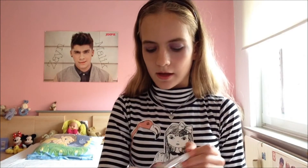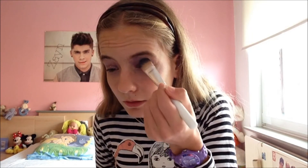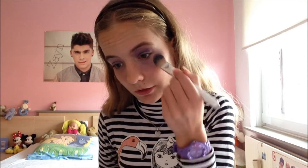Dan neem je nog een heel klein beetje zwart, meng je ook met babycream, en die ga je ook nog aanbrengen over dat ooglid, zodat het er allemaal nog slechter uitziet. Het is voor Halloween natuurlijk, dus dan mag dat.